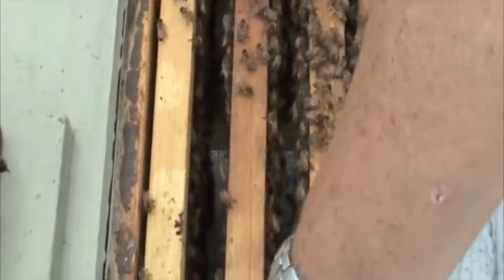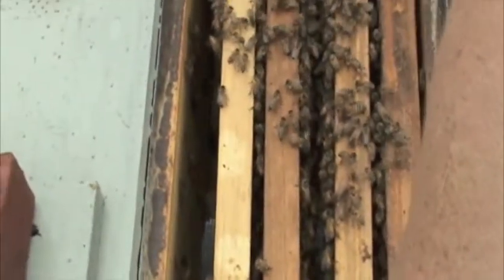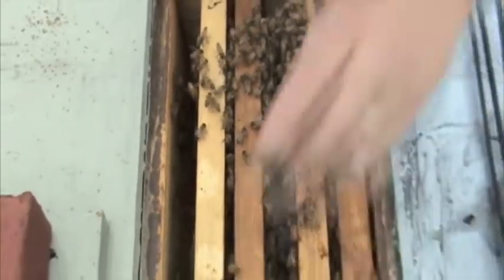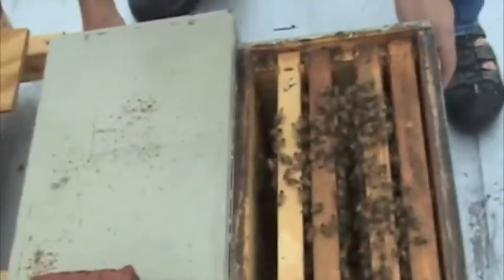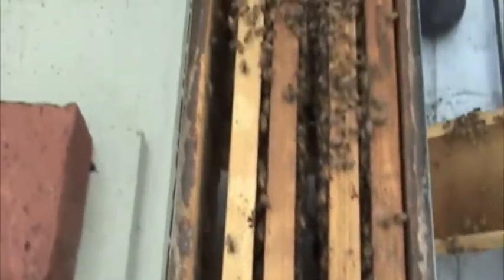I'm going to move this frame over so they start creating more brood there eventually. We'll come back here in a couple of days and leave this frame here, because those bees will eventually re-enter the hive.